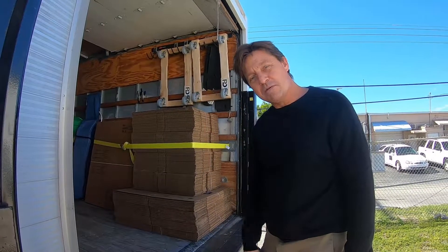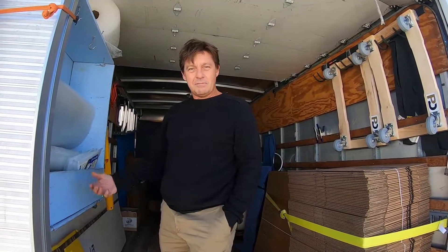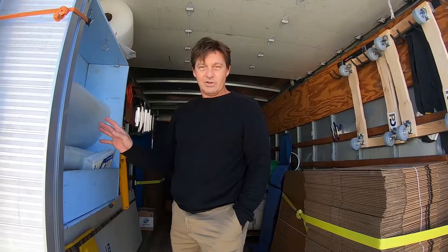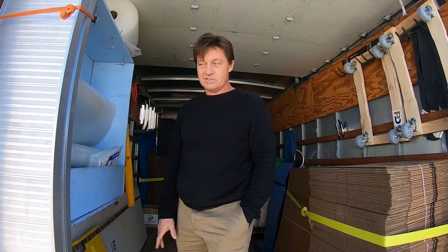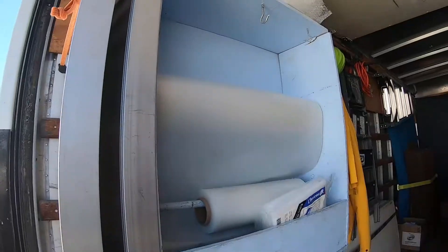Come with me — let's hop on board and see what we bring to have a great pack out. We try to be as organized as possible; everything has its specific place, its home.